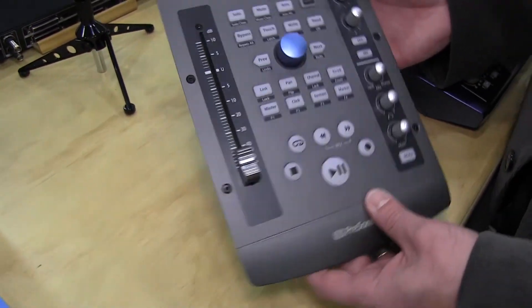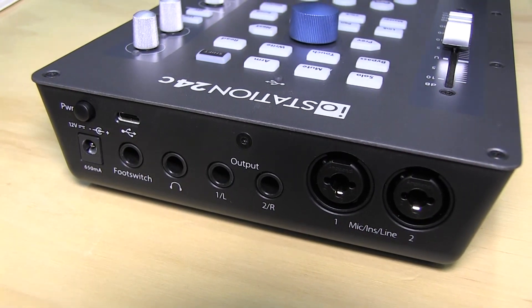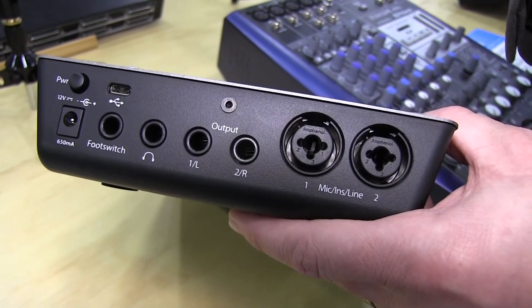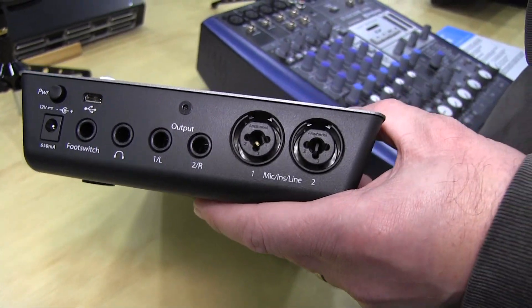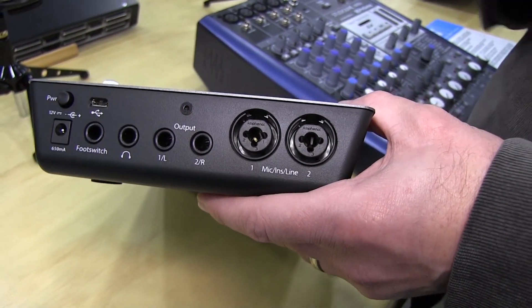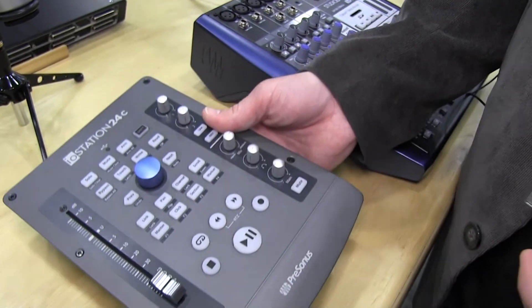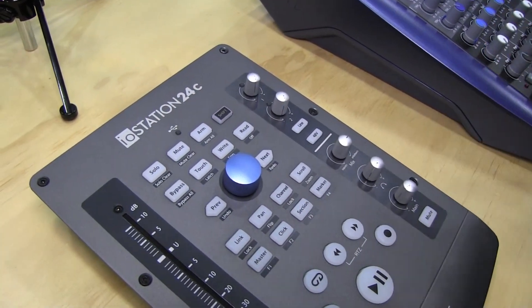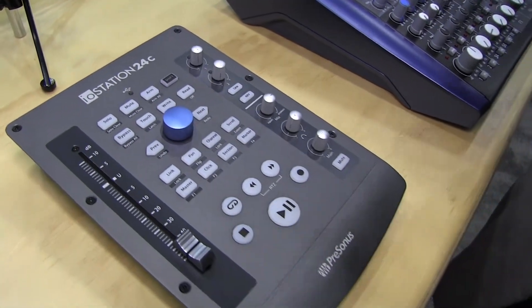If we take a look at the back, you'll see we have a USB-C connection here, a foot switch, headphone output, main outputs, as well as two mic line inputs. So this is a 2x4 interface — that's why we call it the 24C — and controller. Just like all of our other interfaces, it comes with our Studio One software and it has native integration with Studio One, so it works really well with that.